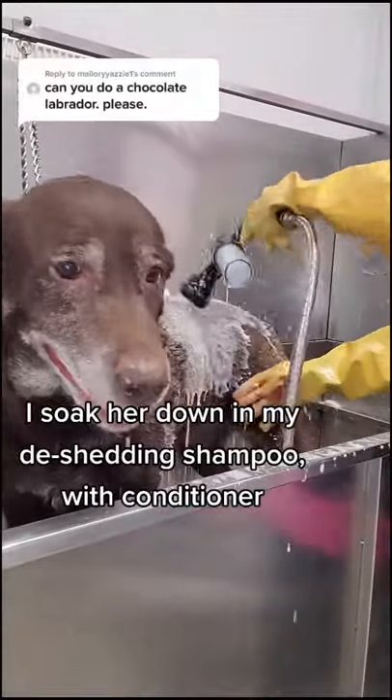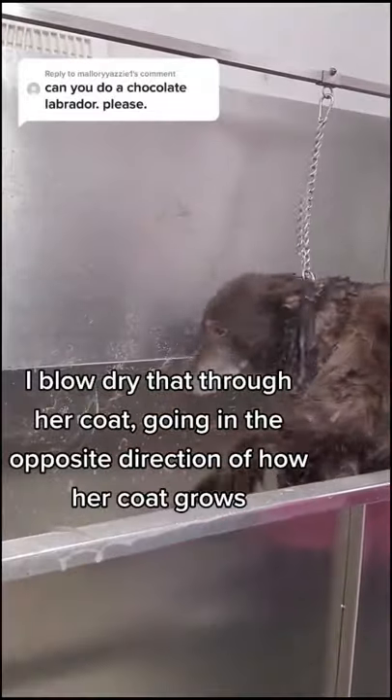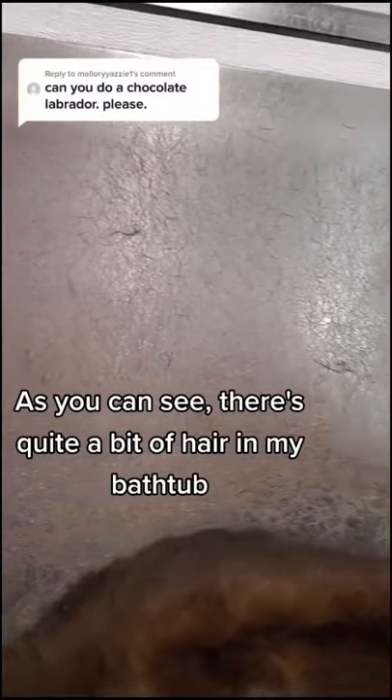I soak her down in my de-shedding shampoo with conditioner and then using the high velocity dryer, I blow dry that through her coat, going in the opposite direction of how her coat grows. As you can see, there's quite a bit of hair in my bathtub.